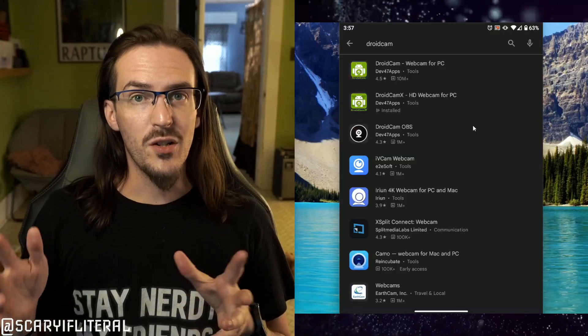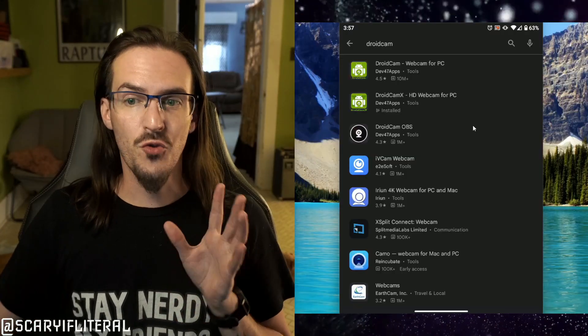But here's the thing — you've been able to do this on Android for a really, really long time. I'm going to show you in this video the best way, my favorite way, to set this up. Go to your phone, open up the Google Play Store, and search for DroidCam.